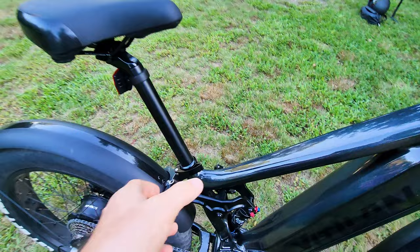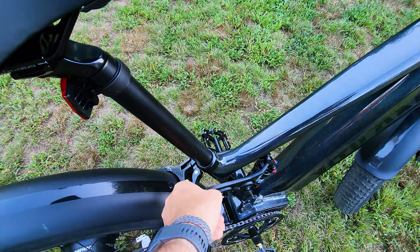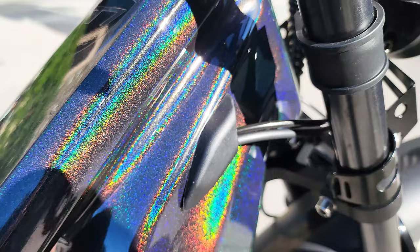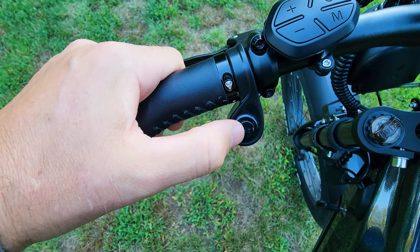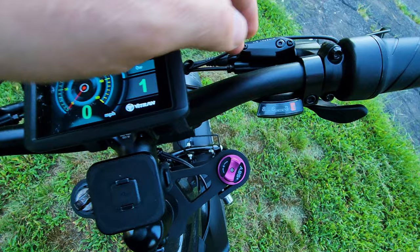It has good geometry. The stock seat post came very short, so I got a longer one. When you place your order, make sure you email the company and ask for a longer seat post depending on your height. The frame on this bike is just beautiful — this chameleon paint looks one color in the dark and transforms in sunlight. It is so well done. I like the grips — leather, comfortable, standard stuff with hardware on both sides to secure them. There's a horn on the bottom, pretty loud, a good console, and I like the screen. It's something new, looks different, and there are a lot of settings I'll show you in a moment.